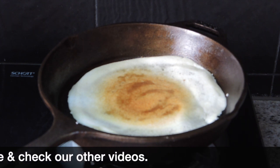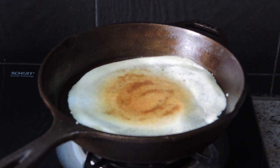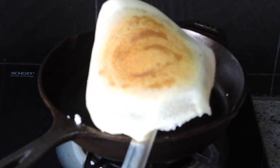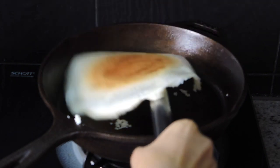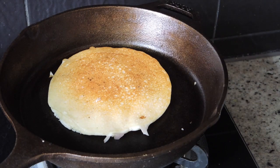Once you make the perfect dosa on cast iron, you won't want to go back to a non-stick pan. As you can see, this dosa is perfect. I tried it on this pan too and it also came out absolutely perfect.